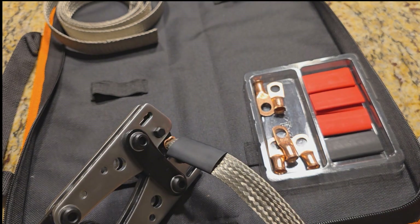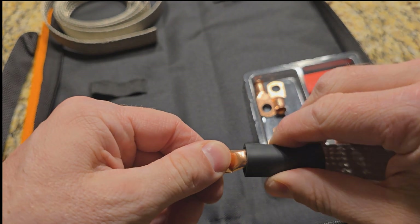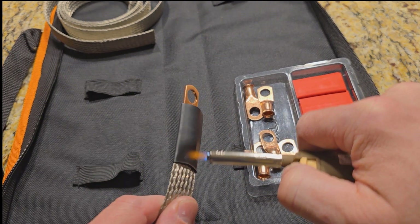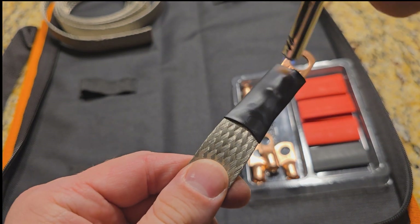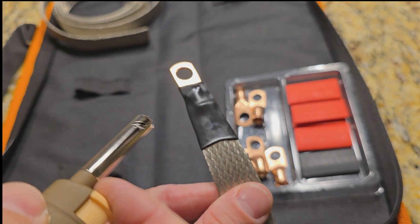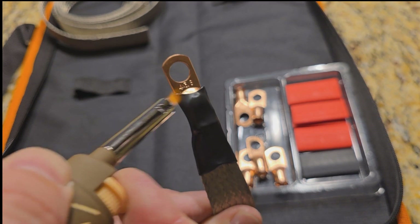These crimping tools are great. With the cable cutters, maybe 30 to 35 bucks on Amazon. Really strong connection. Get that heat shrink back over, hit it with a lighter. Watch it do its thing. I'm just trying to hit it evenly, hitting both sides.